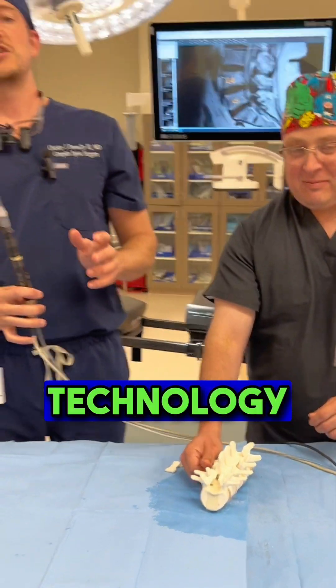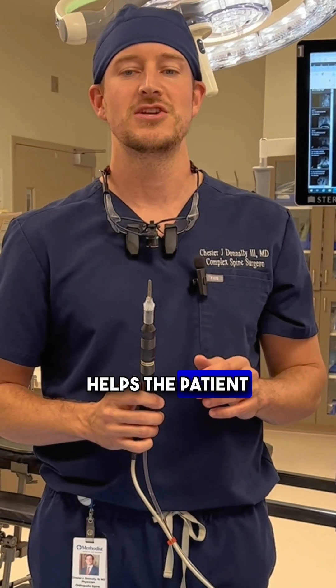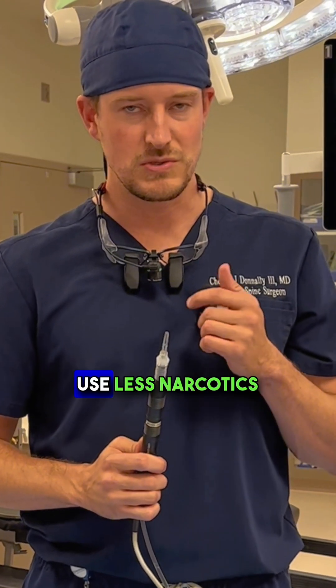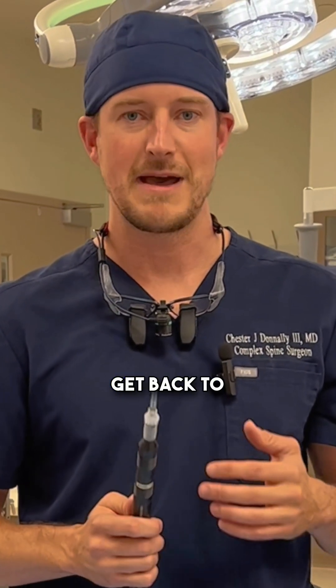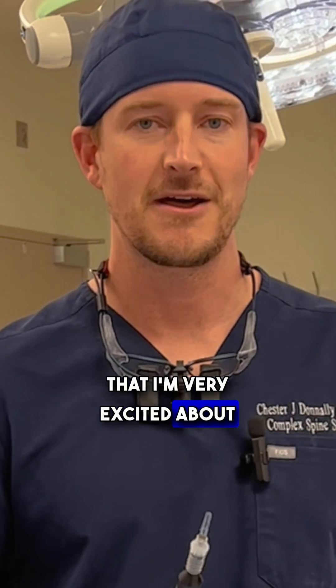It's definitely a technology I'm excited about and use often. Anything that helps the patient get better faster, use less narcotics, and get back to work, get back to their job, get back to their family faster — it's definitely a technology that I'm very excited about in the upcoming year.